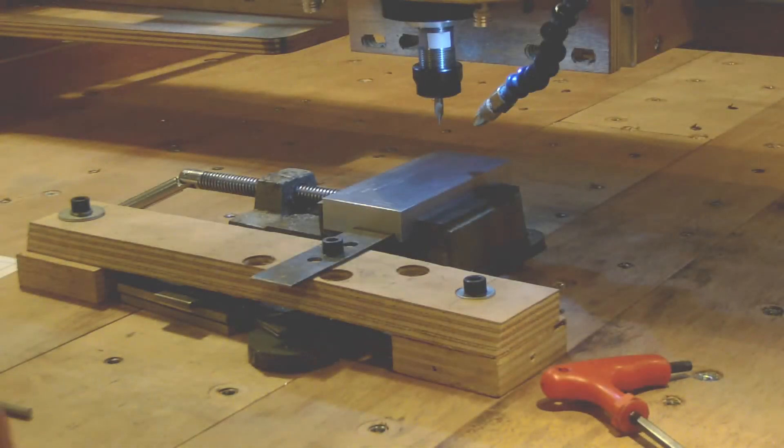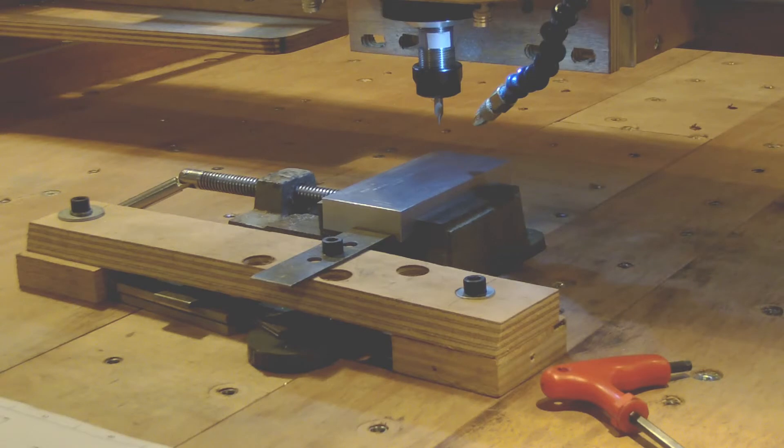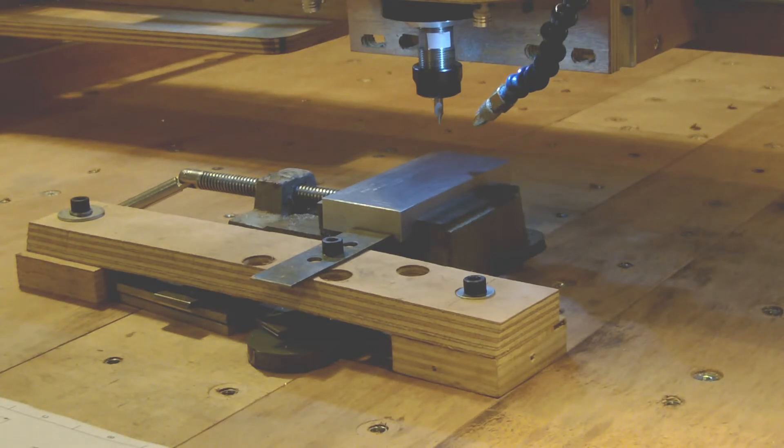Welcome back to the show. Today we are going to make the remaining operations. The first one will be to locate a hole, and then we will start with the V-notch. The setup is done for our center drill, and the final hole will be done on the drill press. Let's run the program.